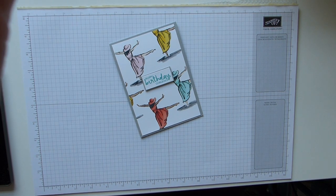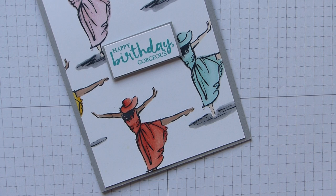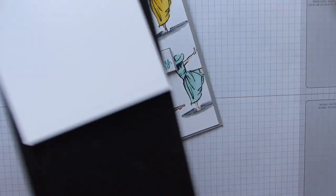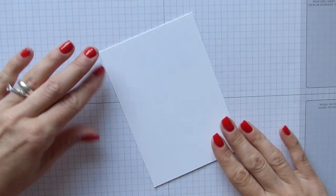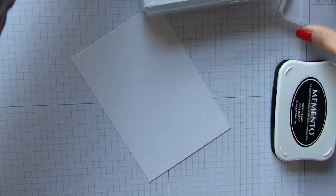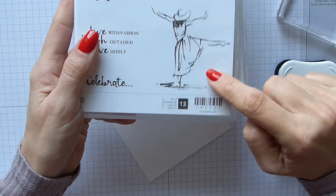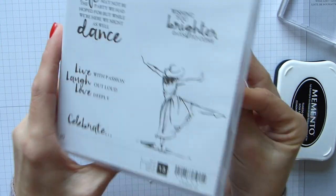I'm going to zoom in a little bit because you won't see anything at all if I stay that far away. So I'm going to use a base of basic black this time and obviously a layer of whisper white, and I'm going to go with the same image again because it's easier to show you how the colours work.